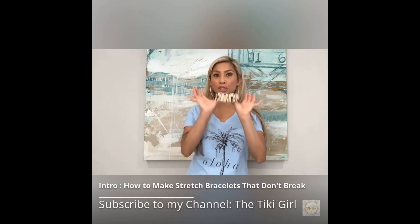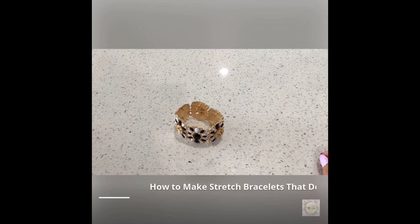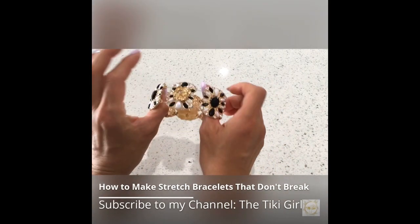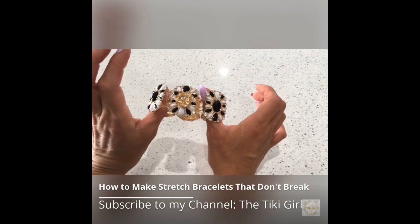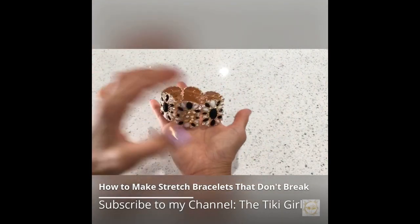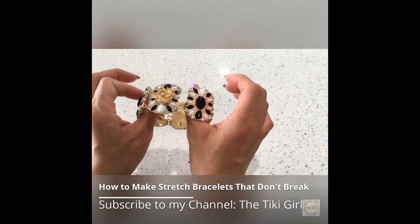Today I'm going to show you a tutorial on how to make stretch bracelets that don't break. Here's an example of a stretchy bracelet that I have. You'll see that it is very loose and I feel like it's going to fall apart anytime if I keep stretching it out, and I don't want to do that on this beautiful bracelet.